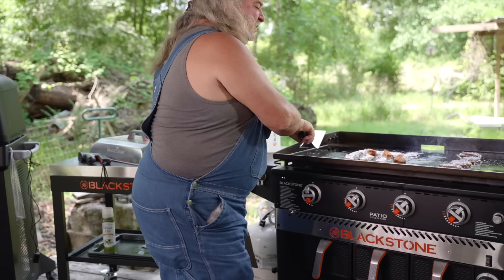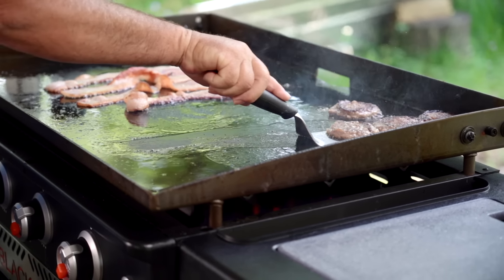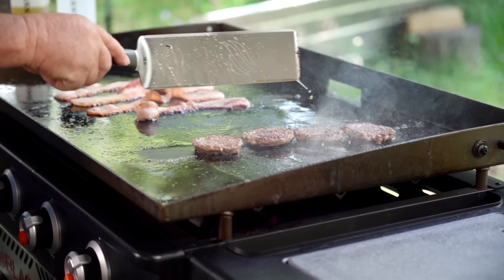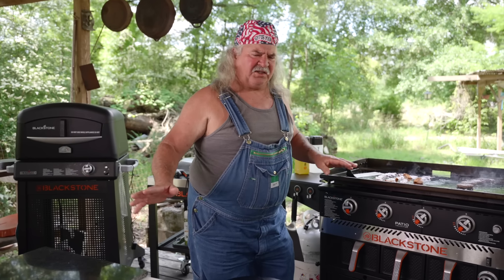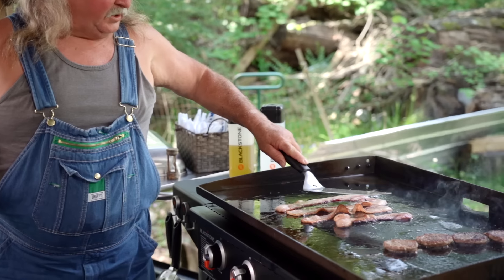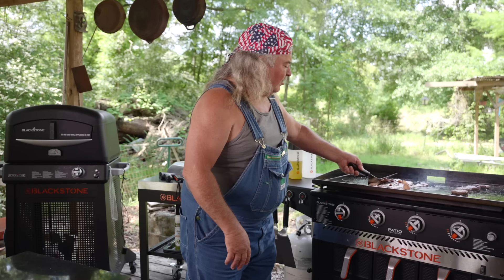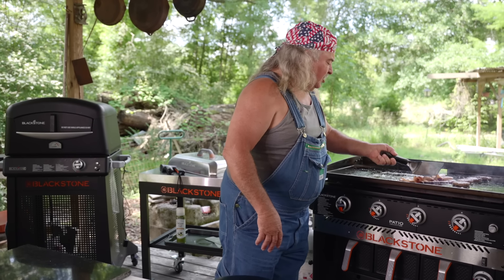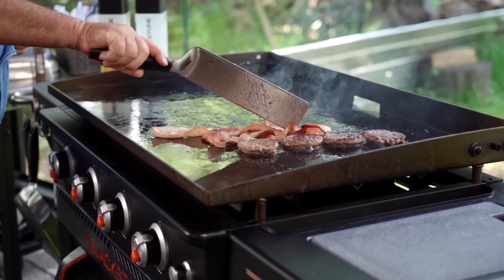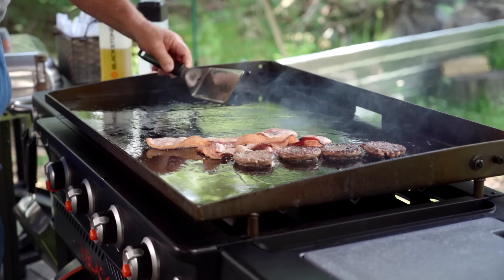Let me flip this sausage one more time. A lot of times I cook bacon, this kind of sausage, ground up sausage, or smoked sausage. I love sausage — gotta have sausage and eggs every morning. Y'all, we got this bacon cooking right here. We're gonna slide it all over a little bit. It's just about cooked. The reason I'm sliding it over is we don't waste bacon grease over here.